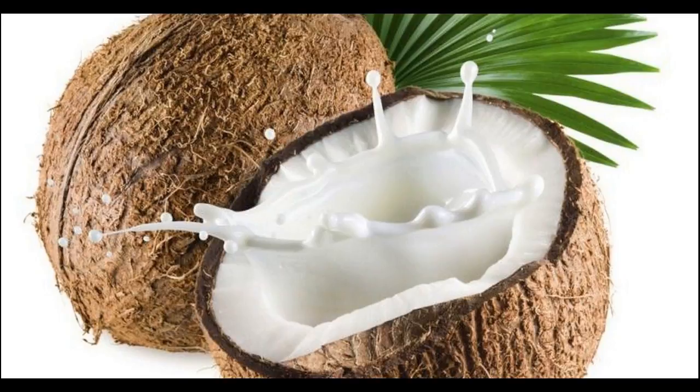In fact, regular application of coconut oil to the hair can prevent dryness of the scalp to a great extent, along with providing nutrition to your hair and scalp, thanks to its fatty acid content.